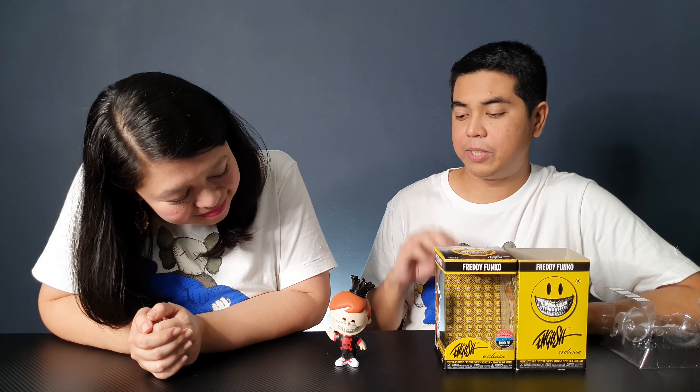So far this is my favorite NYCC 2019 haul and it looks so cool, especially out of box. Actually, the box itself looks very nice and it's very unique. But of course when you take it out of the box, you'll know that it's a Ron English figure — and it's just amazing.